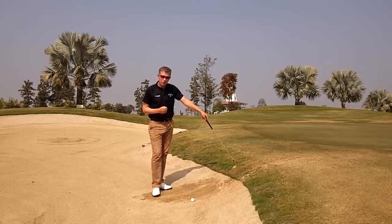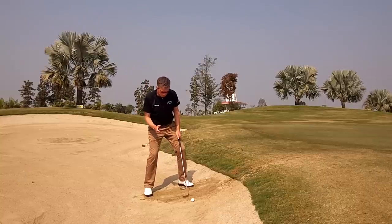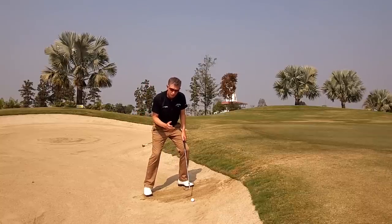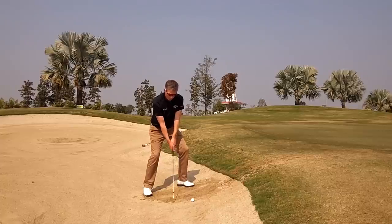It's a shot I see many players struggling with, and the main reason for that is that players fight the slope. They'll lean their body weight into the slope, meaning that at impact, the leading edge of the club will dig into the sand more than normal.